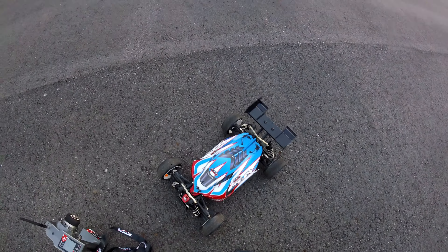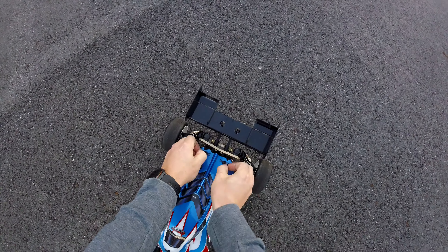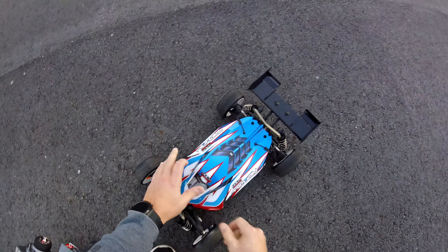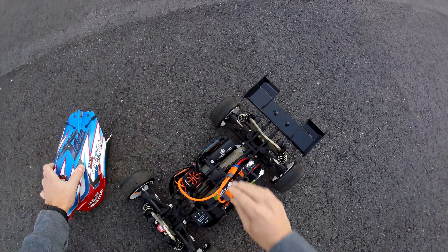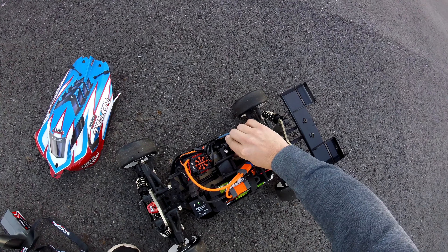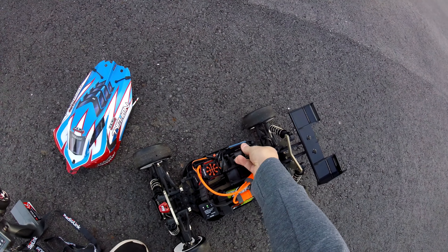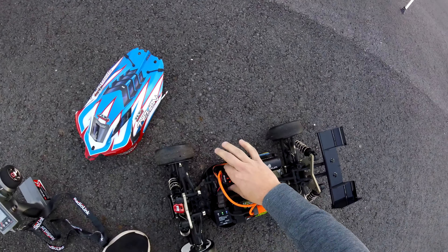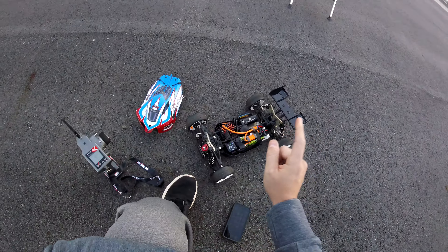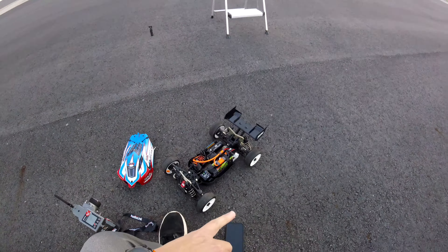Let me just pop it open and check. I don't have my temp gun but I do have my hand sensor here — it's probably in the 120s. I can definitely hold on to it now after back-to-back passes. ESC feels fine.